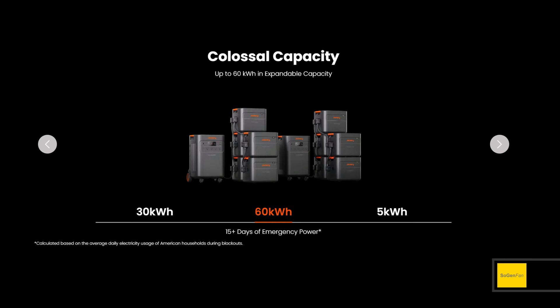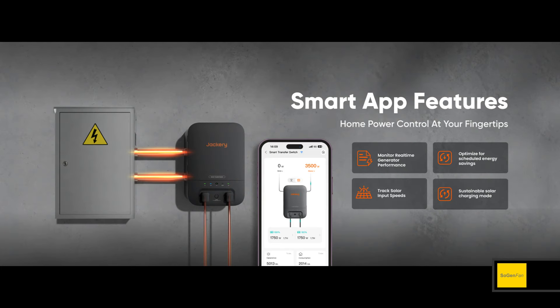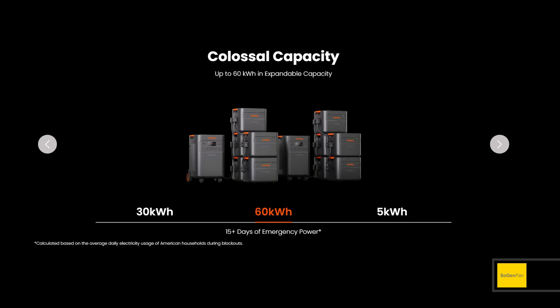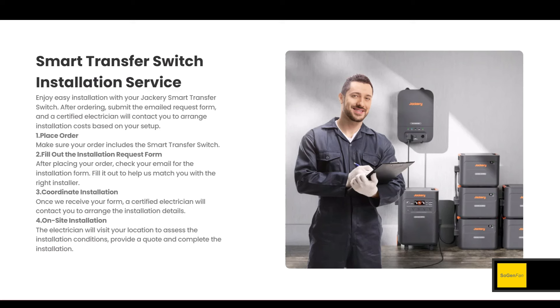To hook two units together, you'll need the smart home transfer switch, which you're probably going to want anyway for home backup. With the app, you can customize a lot, schedule things, and even turn on individual circuits in your house right from the app. If you get two 5000 Plus models connected via the smart transfer switch, you double the output — from 7,200 watts up to over 14,000 watts.